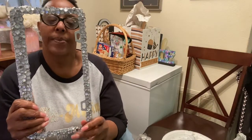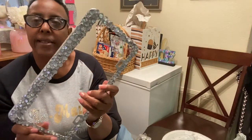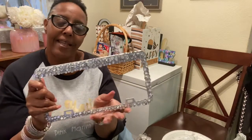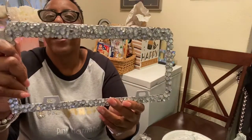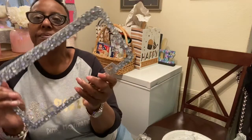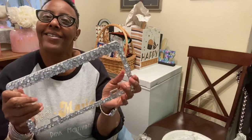I said I wanted to bling out that license plate, right? I looked and looked and none of them were blinged out enough for me. So I said, let me see if I can do a DIY and bling out my own license plate. And that's what I did, so let's get started.